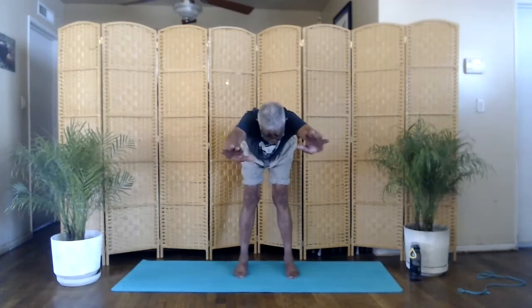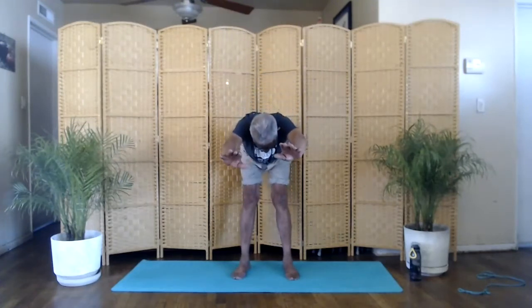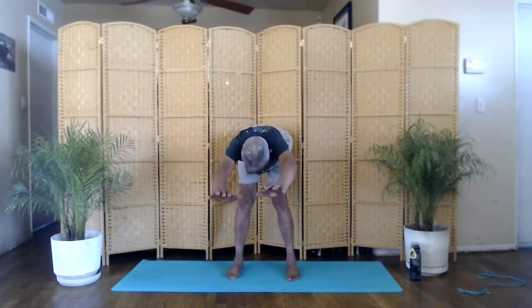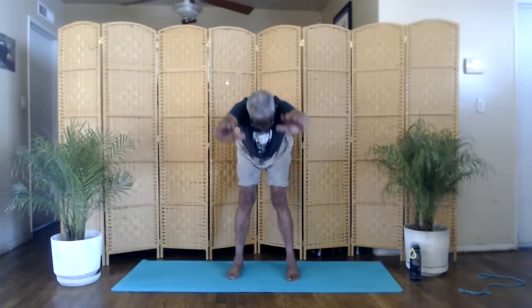Now we'll do the right angle. We'll go forward from the hips. Stretch out. Stomach down, head up. Sit back. Stretch out. Focus on your breathing. Arms up. Inhale. Forward. Exhale. Stretch out. Sit back. Stretch out. Sit back. Focus on your breathing. Come up. Reach tall. Stretch. And relax.